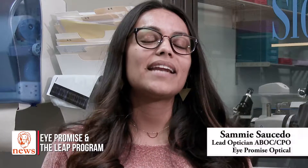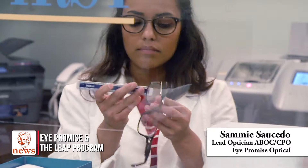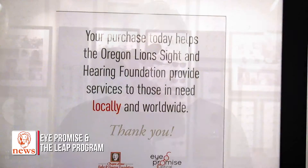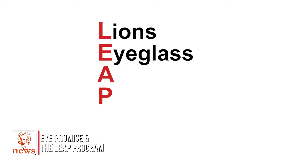Hi, my name is Sammy and I'm an optician here at the Oregon Lions Sight and Hearing Foundation. I'm also the lead optician for iPromise Optical, and this is where we make good quality eyewear for everybody in need. 100% of the proceeds benefit vision services through our LEAP program. LEAP stands for the Lions Eyeglass Assistance Program.